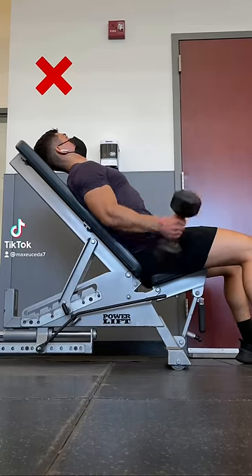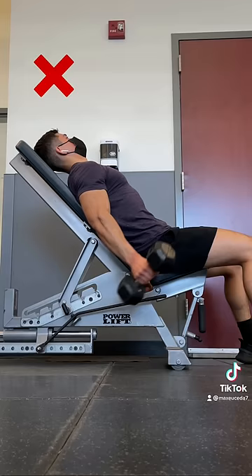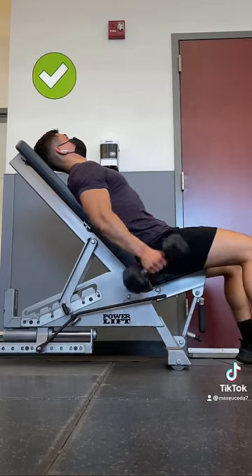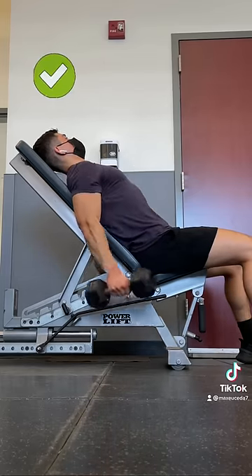Alright, quick tip: when you're doing incline curls, don't let your elbows drift forward, because this causes your forearms to point straight up at the top, which creates no tension on the biceps due to gravity. Instead, roll your shoulders back and keep your elbows locked in place while dragging the weight up towards your armpits.